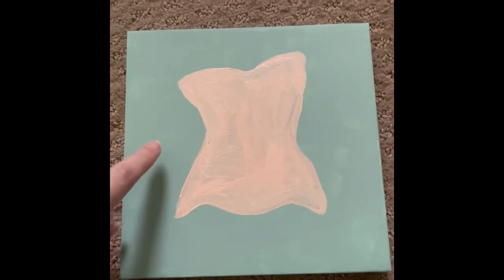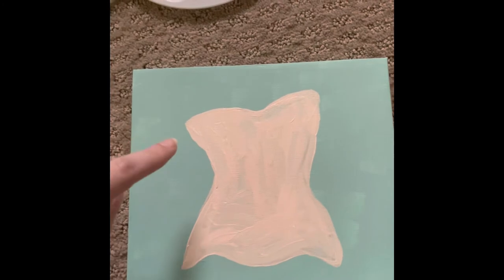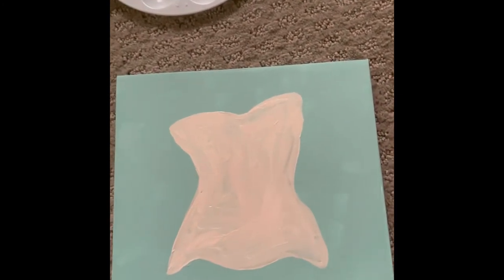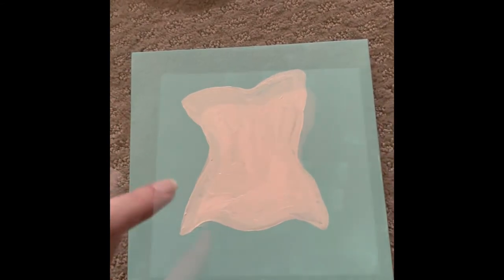So this is my first coat. I'm going to have to go in and do a second, but this is the outline. As you can see, I kind of cinched this in like the figure that it's supposed to be creating. I'm going to wait for this to dry and then start on the second coat.